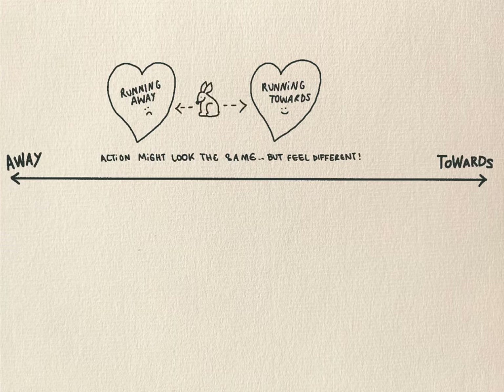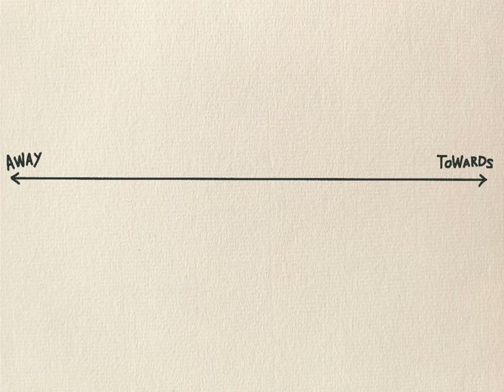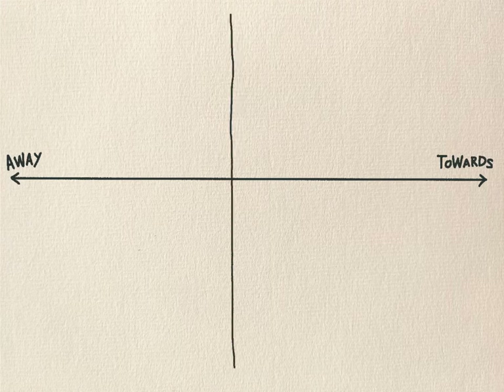Notice how a towards move might feel in your body and how an away move might feel. Now draw another line — this time a vertical line from the top of the page to the bottom so that you've divided the page into four boxes.